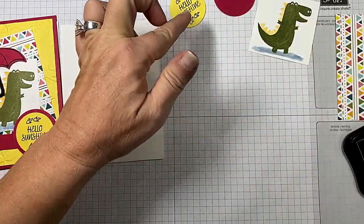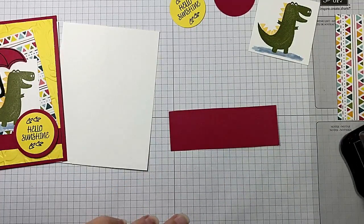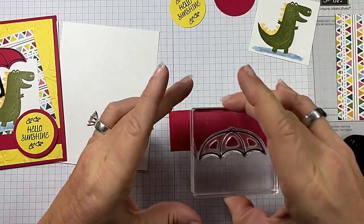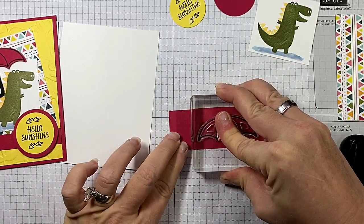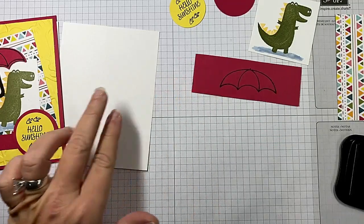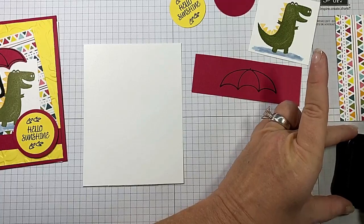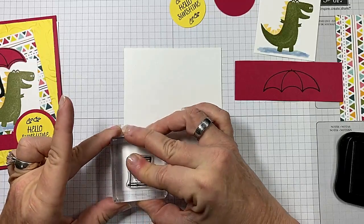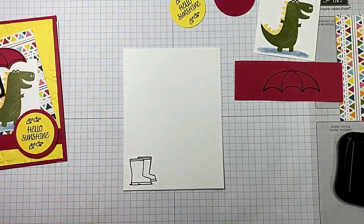So we've got that done, and I've got myself a piece of Lovely Lipstick scrap. I'm going to go ahead and stamp my umbrella on that. Give that a good impression — I want it to be nice and vibrant. And then on the inside layer we're going to do those boots. This card is really quick. We all have times we need to send fun, make-you-giggle cards, and this one is perfect for that.